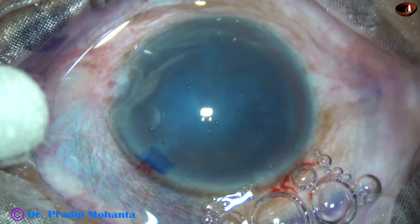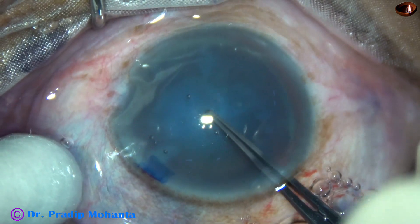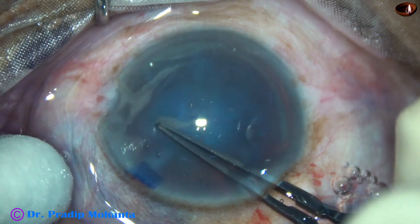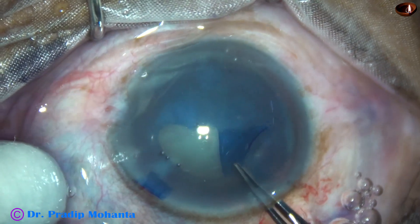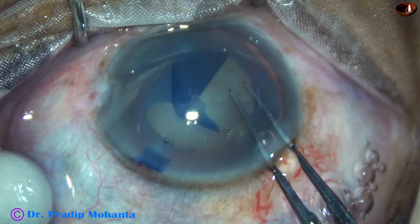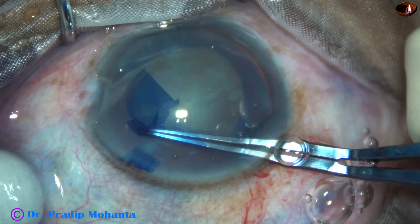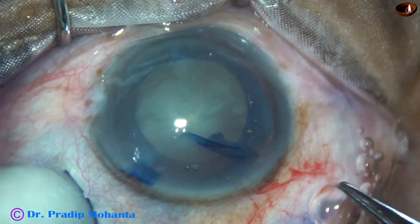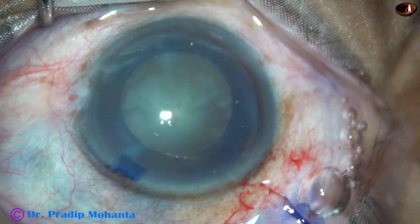And now capsular rhexis. I am doing the rhexis with the utrata forceps. The anterior capsule is torn and a capsular tag is raised. This capsular tag is guided all around to get an adequate sized rhexis of about 5 mm in this case. The size of the rhexis should not be less than 5 mm; it can be anything between 5 mm and 6 mm.